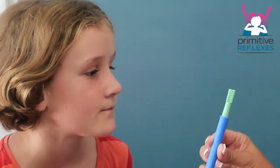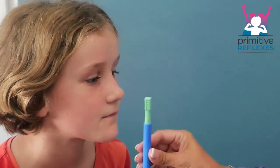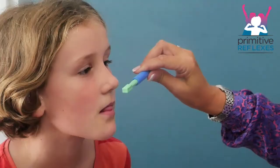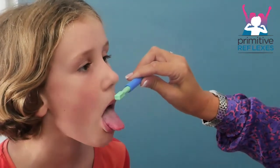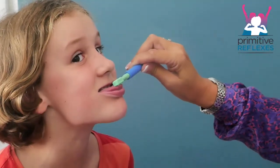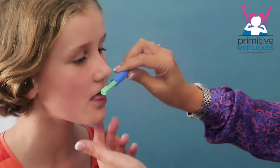Isometric tongue movements — this is to help improve the mobility, control, and strength of the tongue. Using a device such as a Z-Vibe, we're going to hold it here. I'm going to hold it in this direction, and because I'm holding it above, the child is to push their tongue up against it so you feel the resistance.